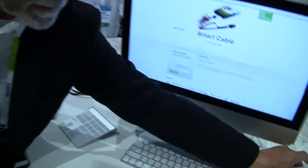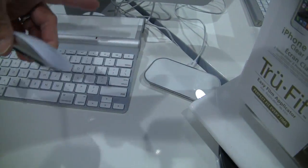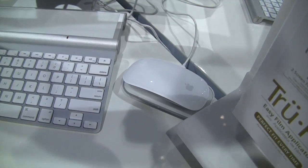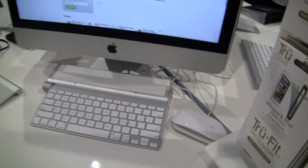It recharges inductively, which means it sits on a pad that connects to the computer with USB and inductively recharges. For those on audio, he's just set the mouse down on a rectangular, very Apple-like looking white pad — that's how you charge it. Just set it down. You don't have to unpair it or anything; it stays paired and you can just pick it up and use it. That product is called the Magic Charger.